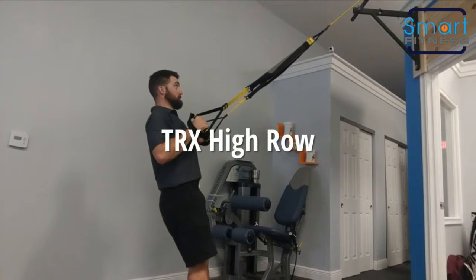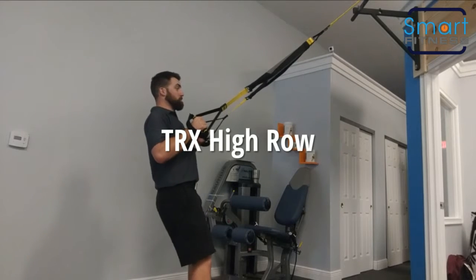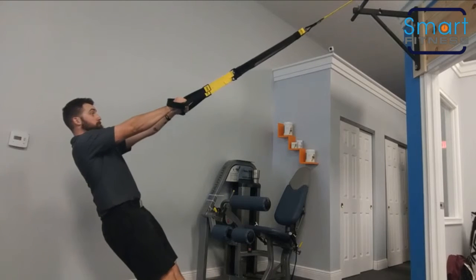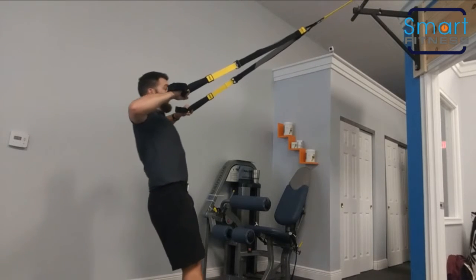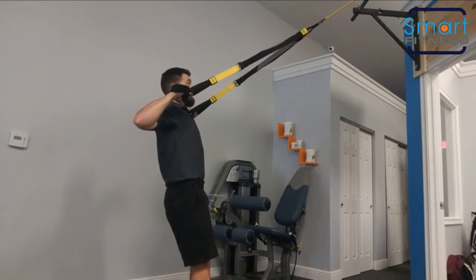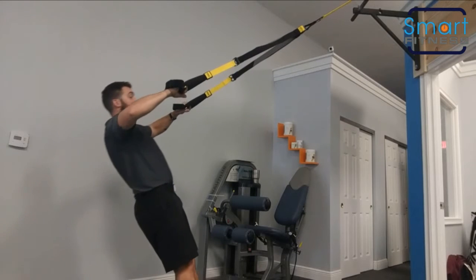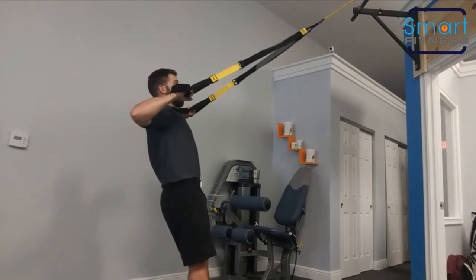You've got short handles and you're going to go to a high row. You set up just like you would with the low row where your hands go here. Step your elbows up high and try to get your thumbs just above your armpits, maintaining a nice rigid body from your heels all the way up to your shoulders.